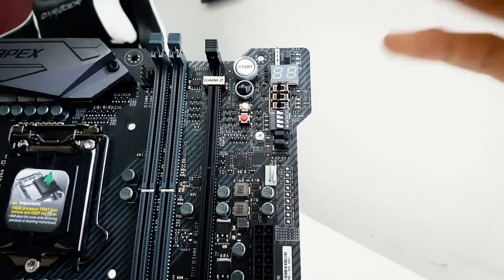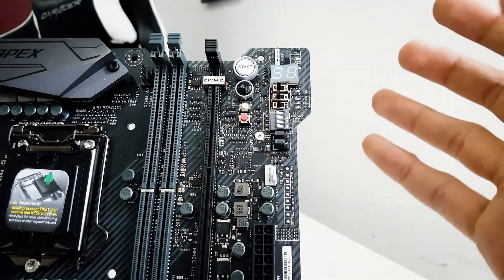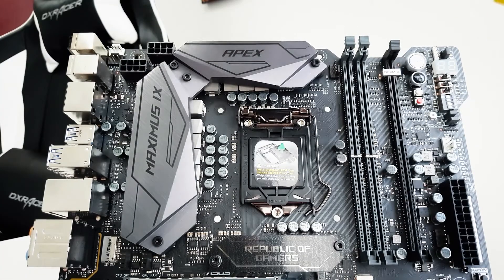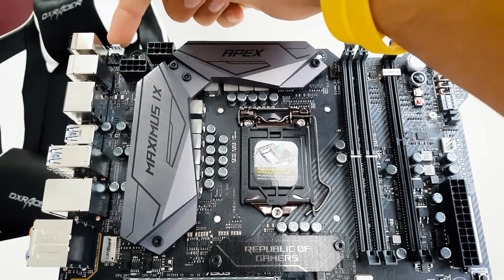The features of the Maximus 9 Apex also include a DIMM.2 slot, which can support two M.2 drives along with proper cooling and extremely high speeds. Regarding connectivity, the Maximus 9 Apex lacks Wi-Fi and Bluetooth connectivity, while being rich in other aspects.